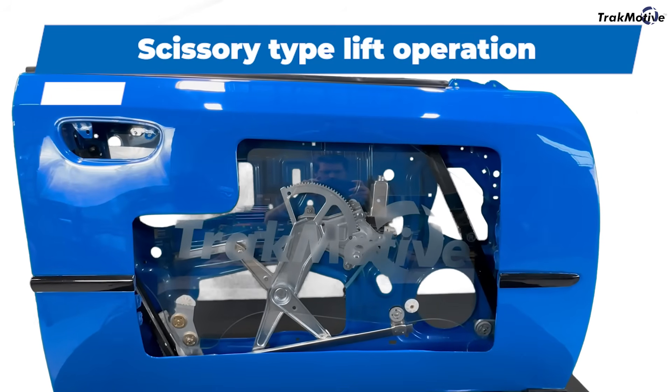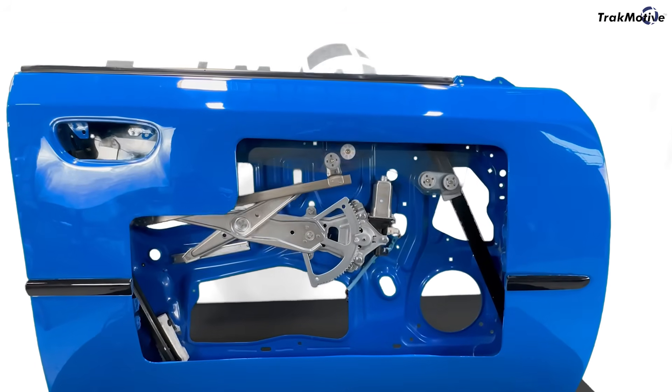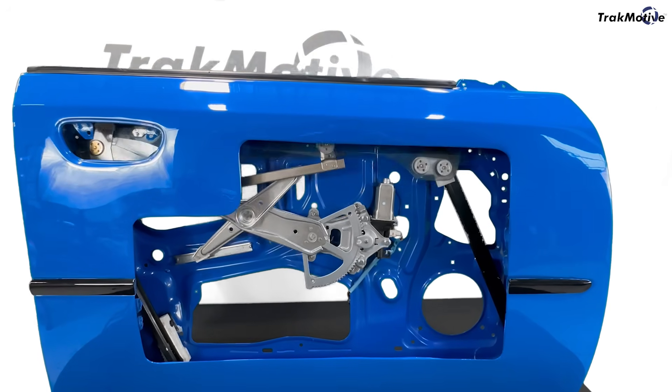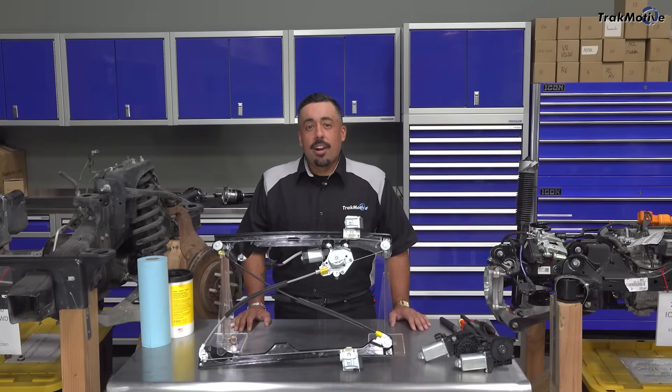Scissor type regulators use a mechanical arm in an X pattern. They raise and lower the window using a gear or track system. They're sturdy, reliable, and common in older vehicles, especially full-frame trucks and sedans. The advantage? Fewer moving parts — but they're heavier, take up more space inside the door, and if the gears wear out, the whole thing's done.